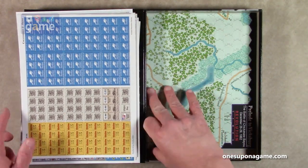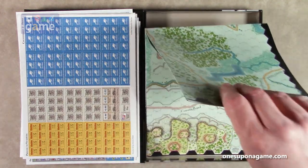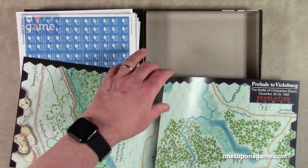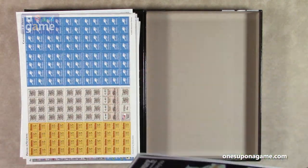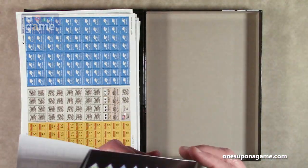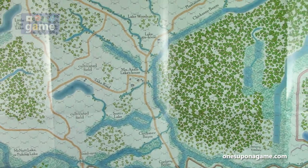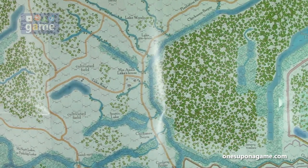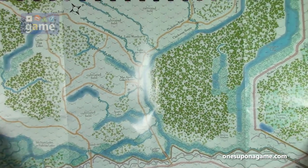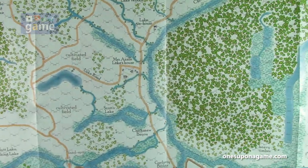Then we've got our map in the great excellent style that you love about the series. This is a 22 by 34 map. Very nice artwork — there's a lot of water in this one. Let's zoom out as best we can for a review of the map. You can see it's Vicksburg area, with a lot of water.